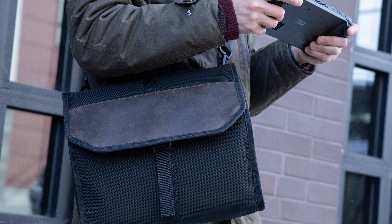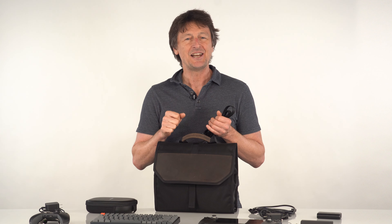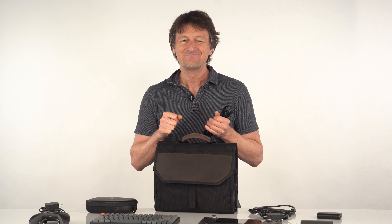The complete case is a great way to keep all your Steam Deck gear organized and ready to go, and they're available today at sfbags.com. Thanks for watching.